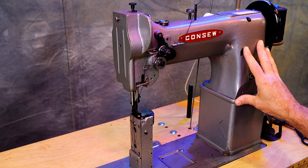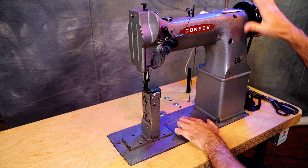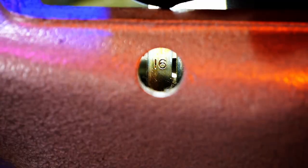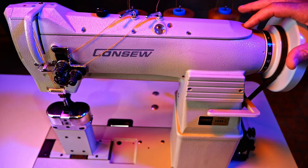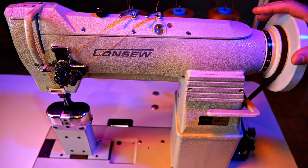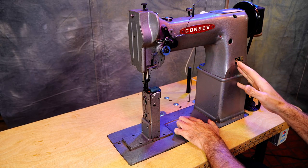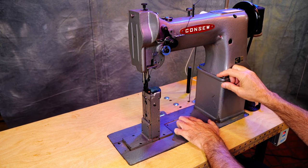The stitch length is adjusted with the hand wheel and this button. I've got a video where I go over how to set stitch length with this style of stitch length selection. You can check that out if you want, to show you how to change your stitch length using a hand wheel and the button in the bed of the machine. I also did a video on the versatility of a post bed machine — you can check that out if you'd like.